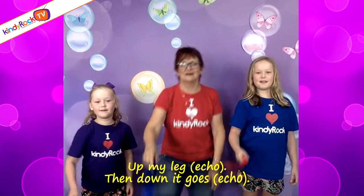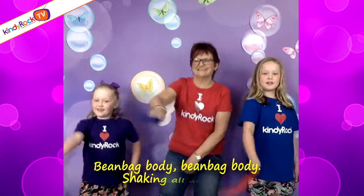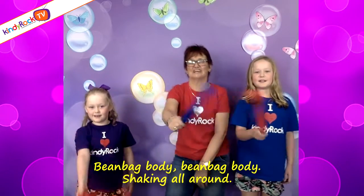And down it goes, down it goes. Bean bag body, bean bag body, shaking all around. Shake it forward, shake it backwards.